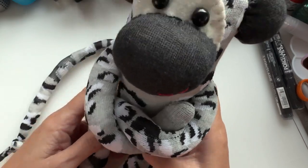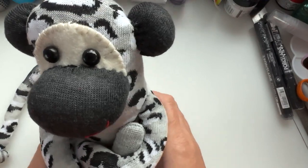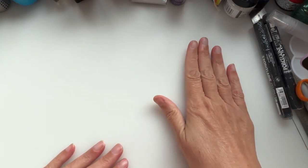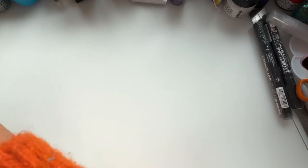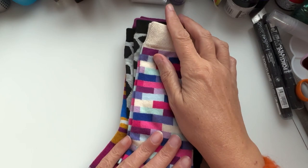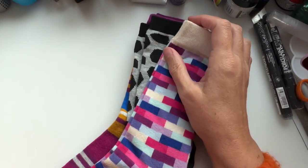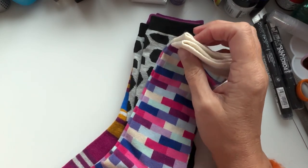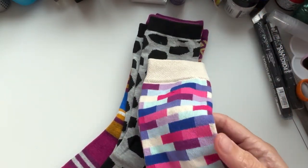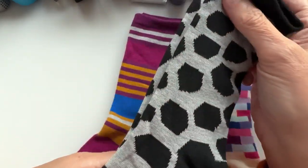He's kind of got some kind of a print going on. Anyway, let's put him over there to one side. So what you're going to need is a pair of socks — I've got quite a few here. I suggest new socks; do not take your socks off. One boy did when I was teaching them how to do this at school — he actually took his own socks off and made a monkey. I don't know how well that went down with his parents, but yeah, that's what he did.